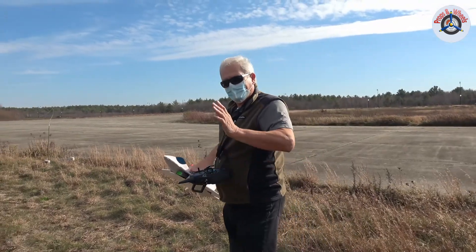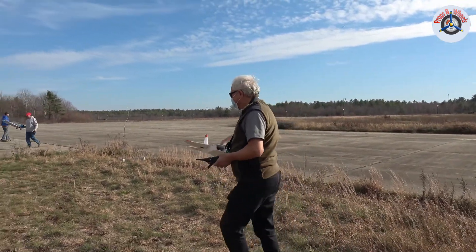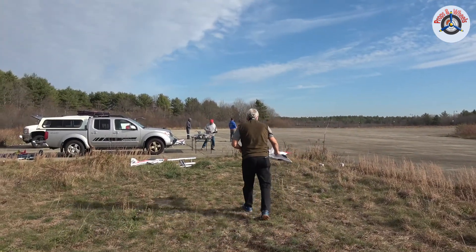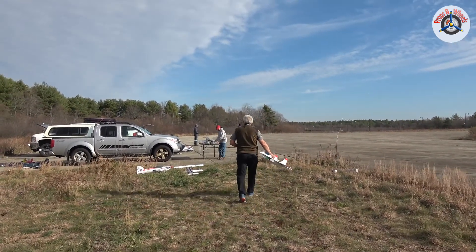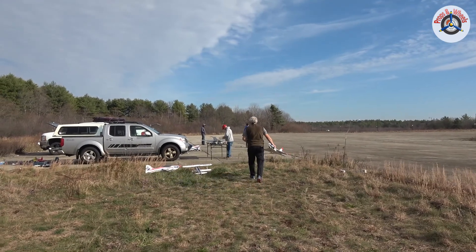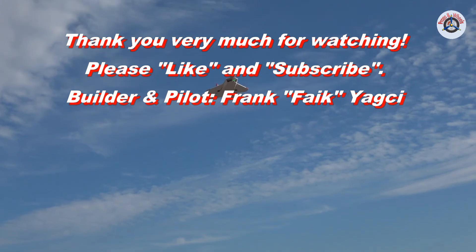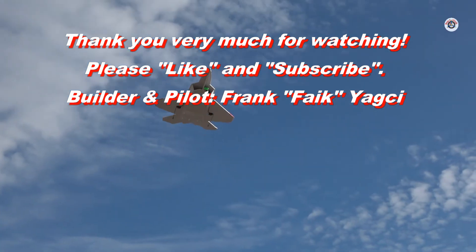Well, very nice Frank, thank you for sharing. Thank you for watching — if you have any comments, leave them below. Keep healthy and safe, see you on the next video. Take care, bye bye!